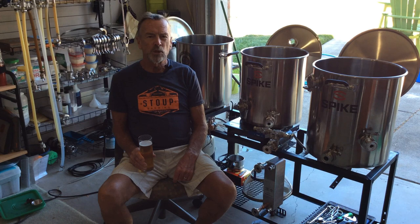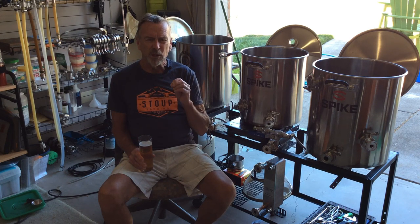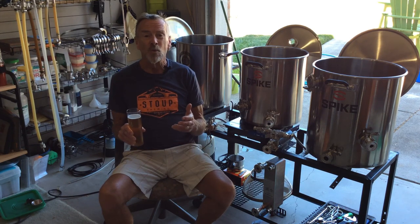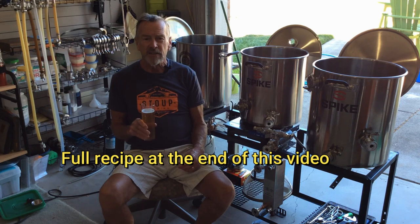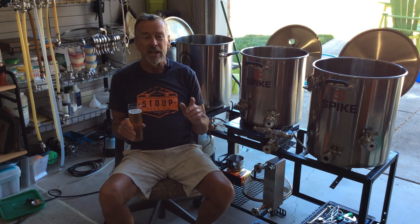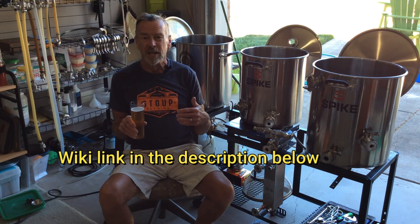It looks like 2023 here in Tacoma, Washington is going to be another hot summer, so with that in mind I thought I need to brew something a little more light, a little more crisp — something for these long hot summer days. I thought, why not a Kölsch? The Kölsch, in my opinion, is like the Pilsner's cousin. It has a fascinating history, and I suggest that if you're interested in this style, take a look at the wiki page — easy read, simple to go through, a lot of fun.